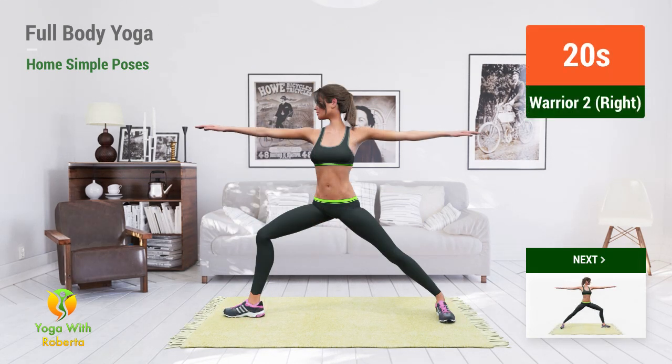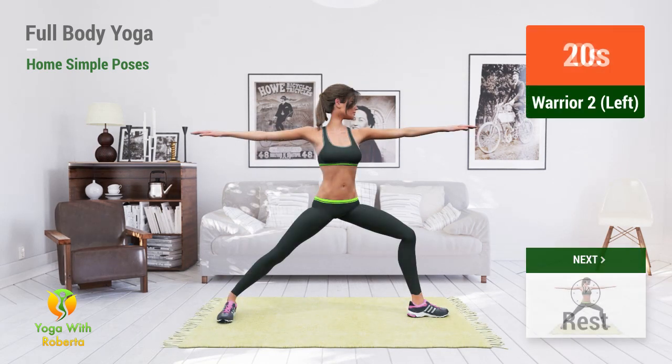Up next, Warrior Two. In 5, 4, 3, 2, 1, go!